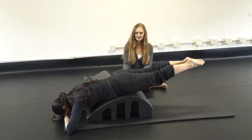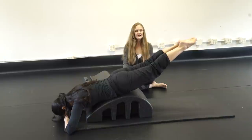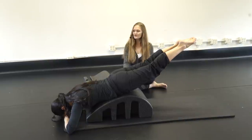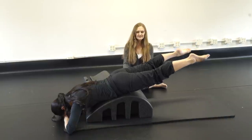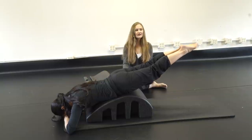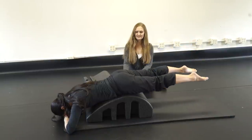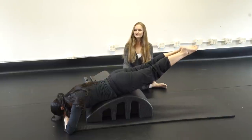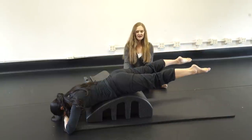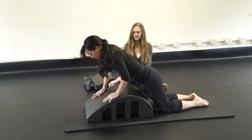Leg circles: down, circle out and around, up and together — one. Down, out, around, up — two. Continue for five, then reverse: out and around, down, together, up — five circles each way. Then shift back into child's pose.